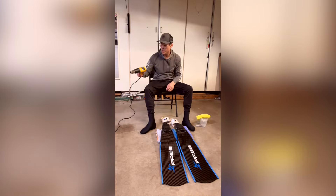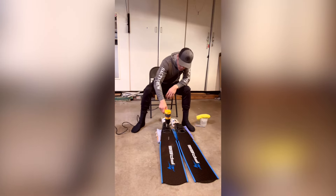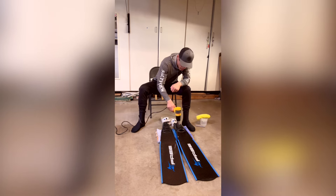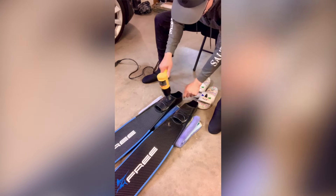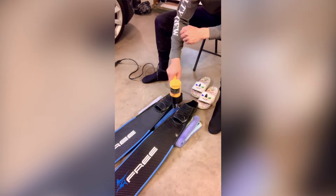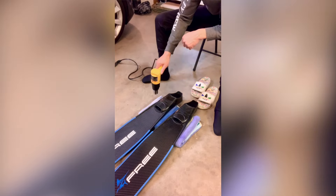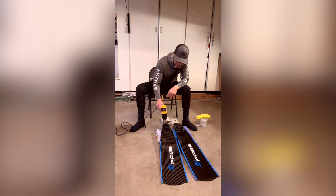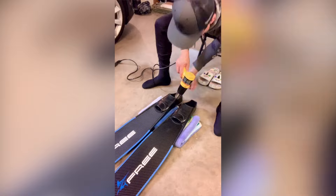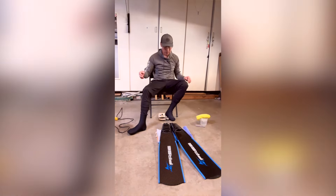Let's go ahead and heat this up. We're going to heat the whole area, concentrating here where my big toe would be, and I'm just constantly moving the heat gun — this sucker is really hot, so you want to make sure you're moving it around. Depending on how hot your heat gun gets, how close you are, and how aggressive you are, it could take anywhere from five to maybe eight minutes to heat these up.